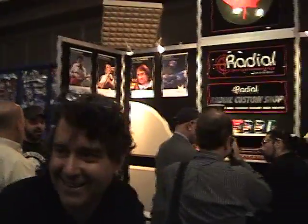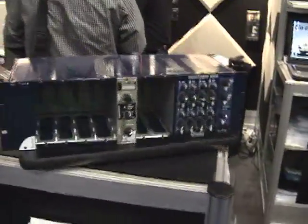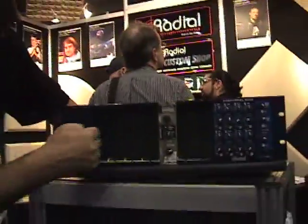I'm here with Peter from Radial and he's going to show us the new Workhorse and their rack. So what we've got here is we've got eight slots.